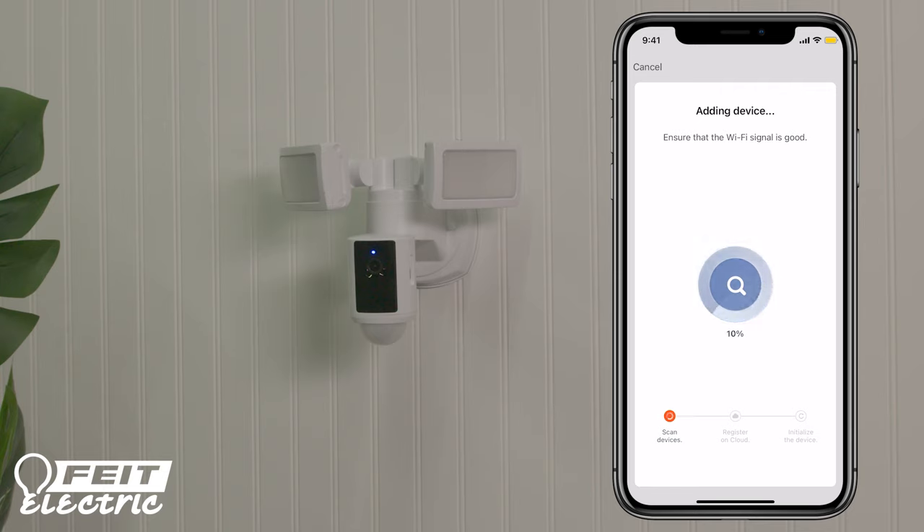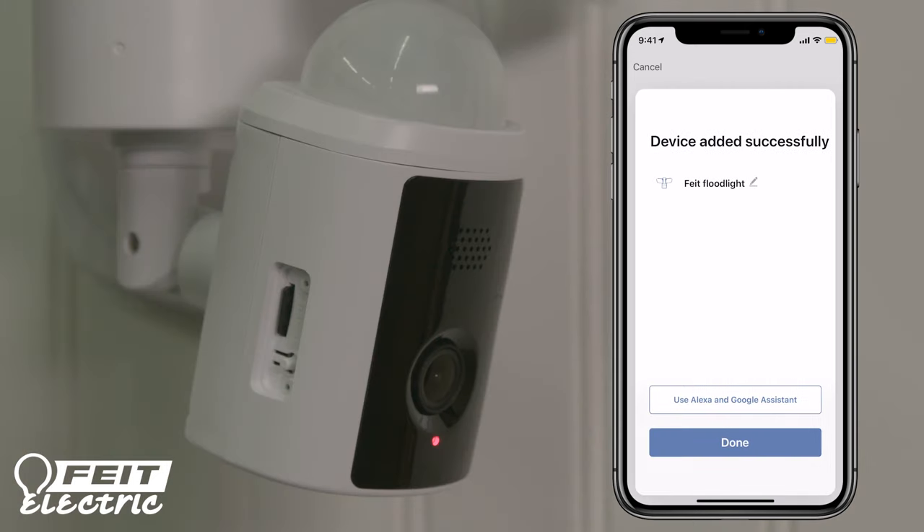If you still can't connect, close the app and repeat the previous steps, or view Help for other tips.